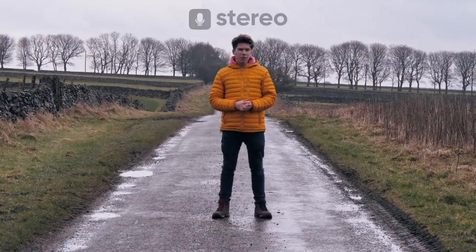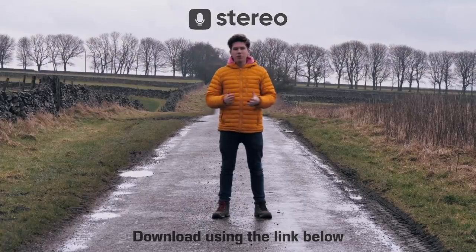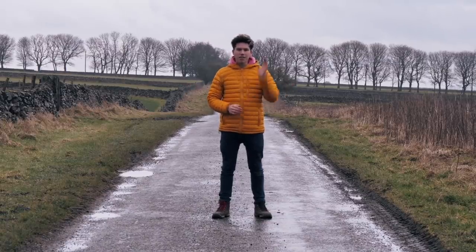A massive thank you again to Stereo for sponsoring this week's video. Make sure to join me on Friday at 8 o'clock for my next live podcast - download the app in the description. Thank you very much to my patrons of course. Subscribe, click the like button on your way out, and maybe watch some more of my videos. I'll see you on the next one.